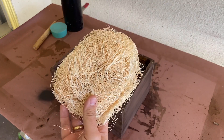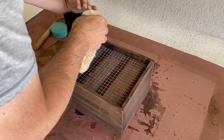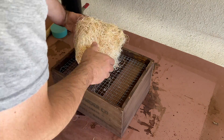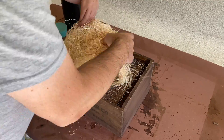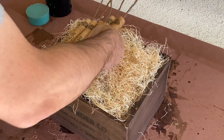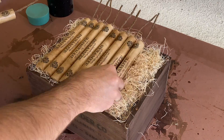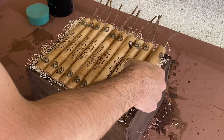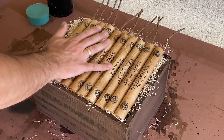The final step, now that our dynamite and crate are both done, is to add in some Excelsior packing material. I also added in some wire mesh to help keep the packing material and dynamite from falling into the crate. And once everything was spread around, I placed the sticks of prop dynamite into the crate and this project was done. For under $10, that's a respectable box of dynamite that'll fit in any western town or haunted mine shaft.